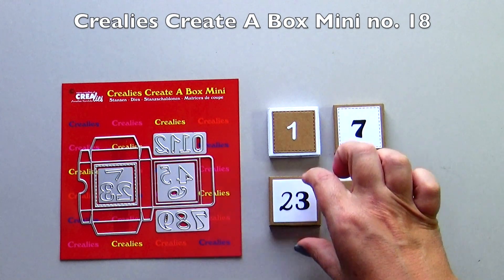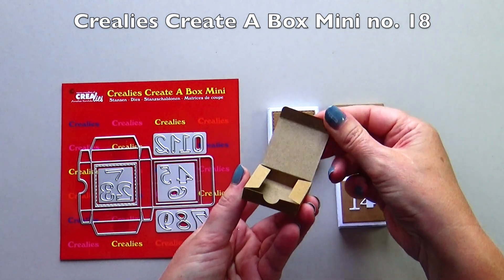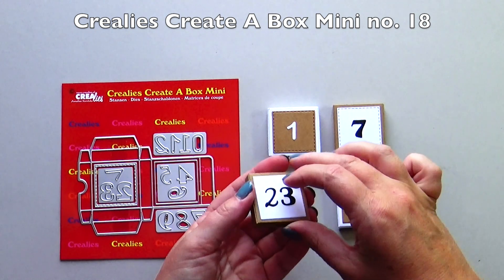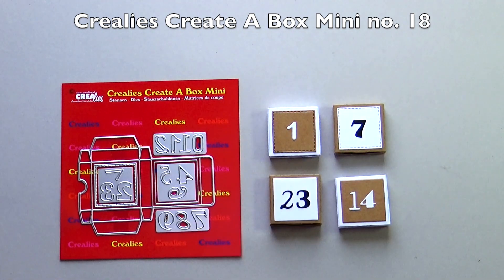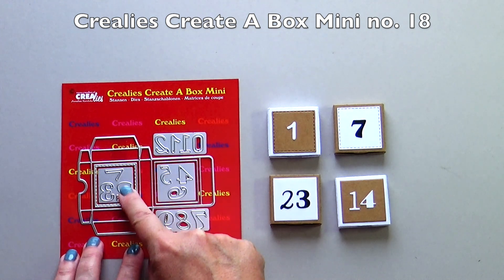Crayleys creator box mini number 18 is the advent box with numbers. The box opens and closes with a flap. There are four die cuts with numbers in this set, made in different number types.